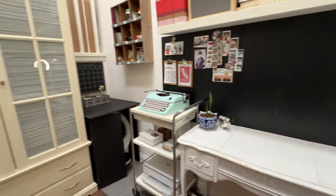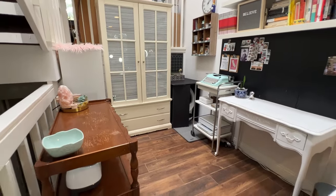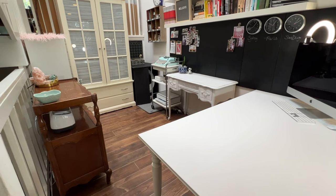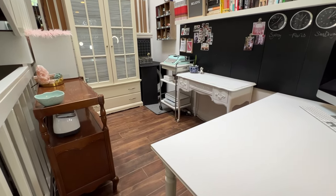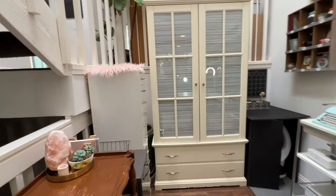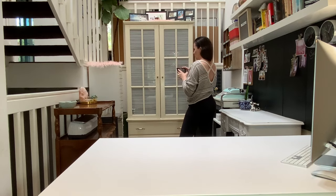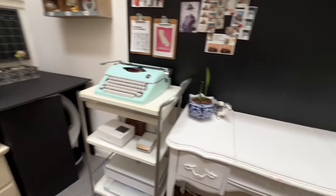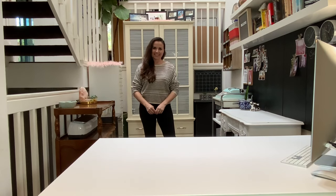And there you have the quick craft room tour — just the quick one. I have three work surfaces: my desk, my vanity, and my dresser. Two of them have storage in them, and I have lots of storage in the armoire and in the drawer units. Thank you for subscribing. Have a great week!